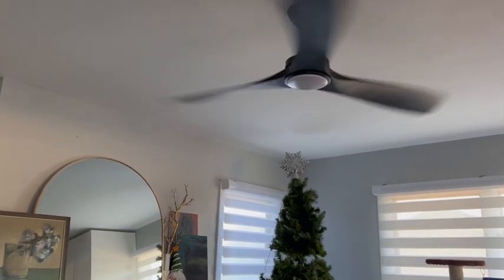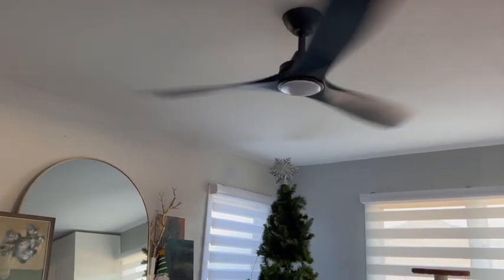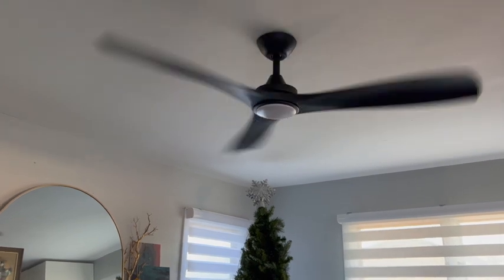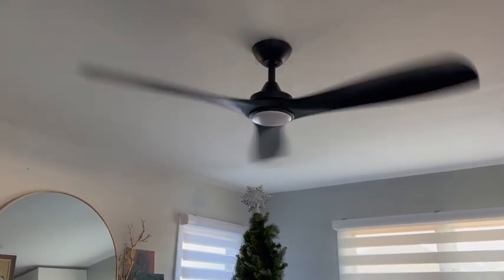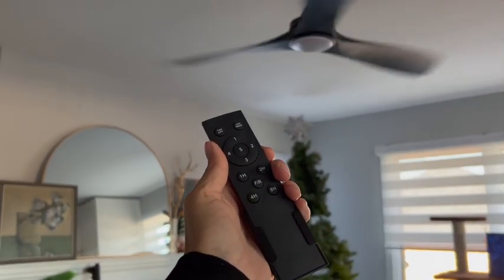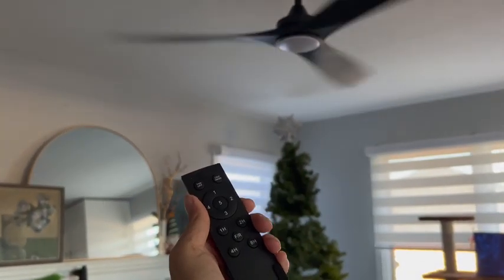I love that the fan can be on with the light or without the light — it looks so good. This is our dining room; we don't have a dining room table in here right now, but I love how sleek this looks compared to the old one. I love that if we were sitting at dinner we can use the remote and change the fan without having to get up and use the light switch on the wall.